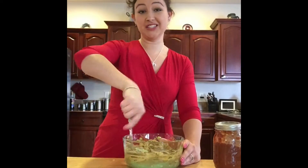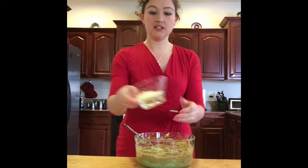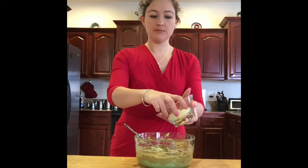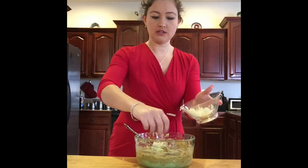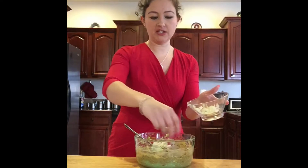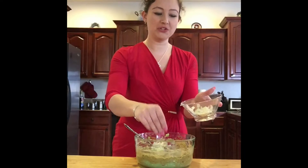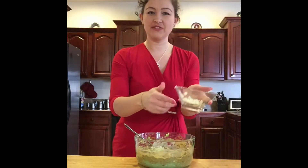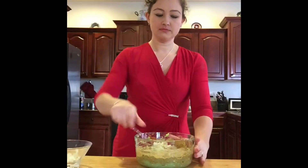For the next ingredient, add onions — about a quarter of an onion or smaller. You don't want to add too much because you don't want your whole guacamole tasting like onion, but just enough to give it an extra flavor. Just stir it in.